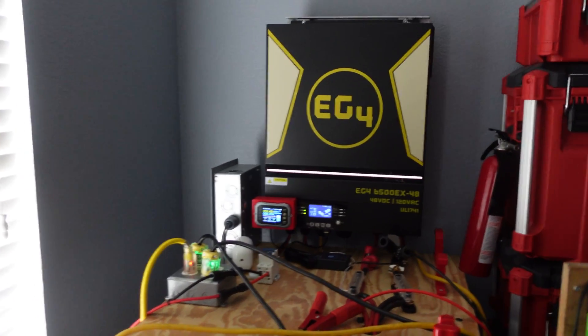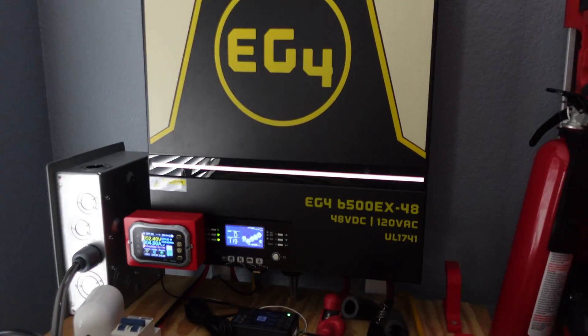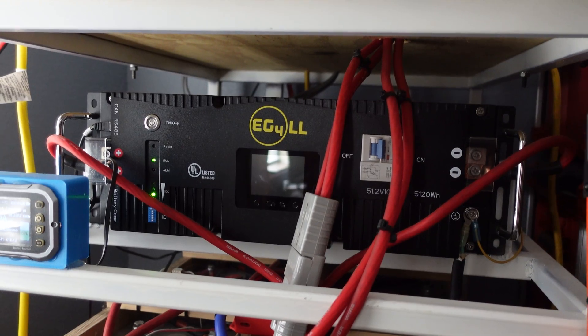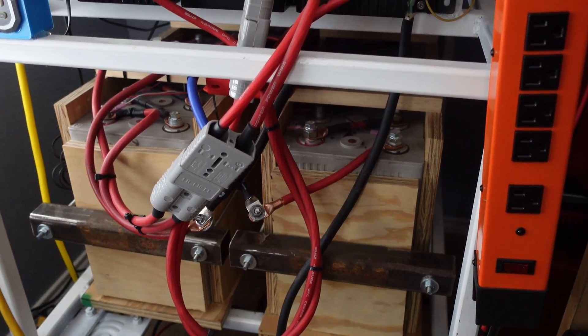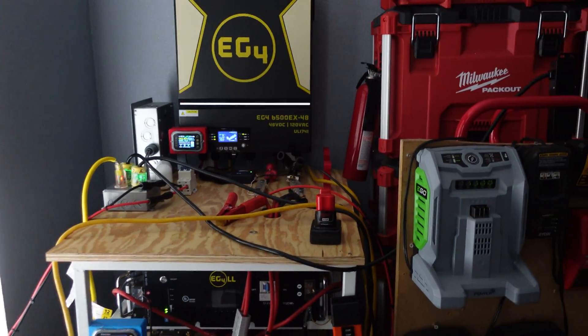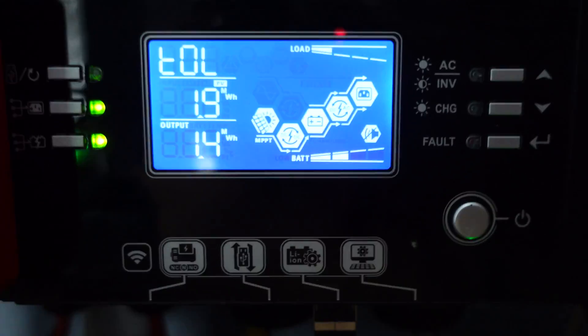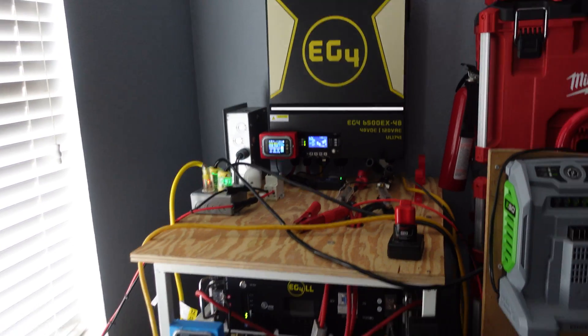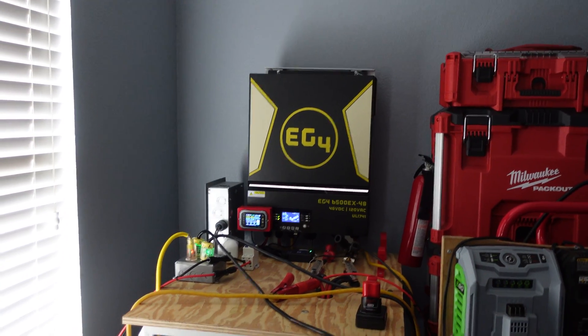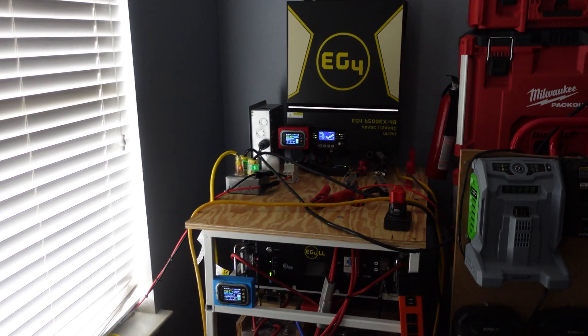In today's video we're going over my 48 volt solar power system and then some upgrades we're doing to it. This is how my system currently sits: we have an EG4 6500 EX, one EG4 LL Version 2 server rack battery, and our homemade CALB 180 used cells. This system has been rock solid — I've put over two megawatts through it, almost 1.9 megawatts input, and I run it almost every day. I think I'm at the point now where I need to upgrade.